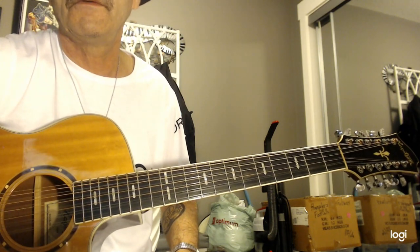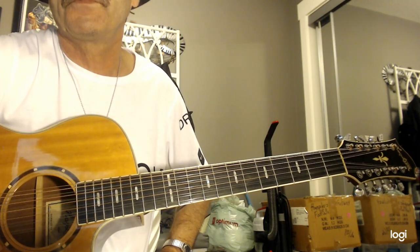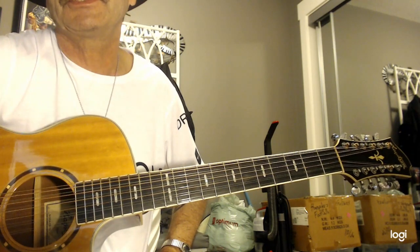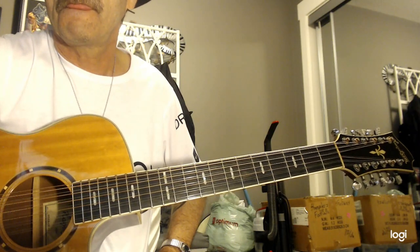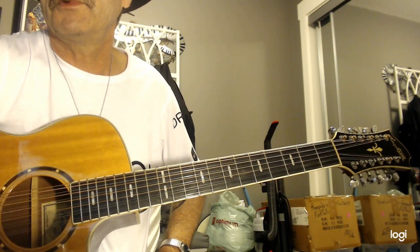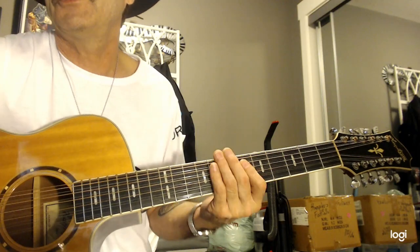Here's strings 3 and 4. String number 3 is a B string, tuned to the key of B — the same as a 6-string, exact same as a 6-string. Your 4th string, which is the next one up above it, is tuned the exact same as your 3rd string. They're both B's, same as a 6-string. See how it gets fuller, even though it's the same?